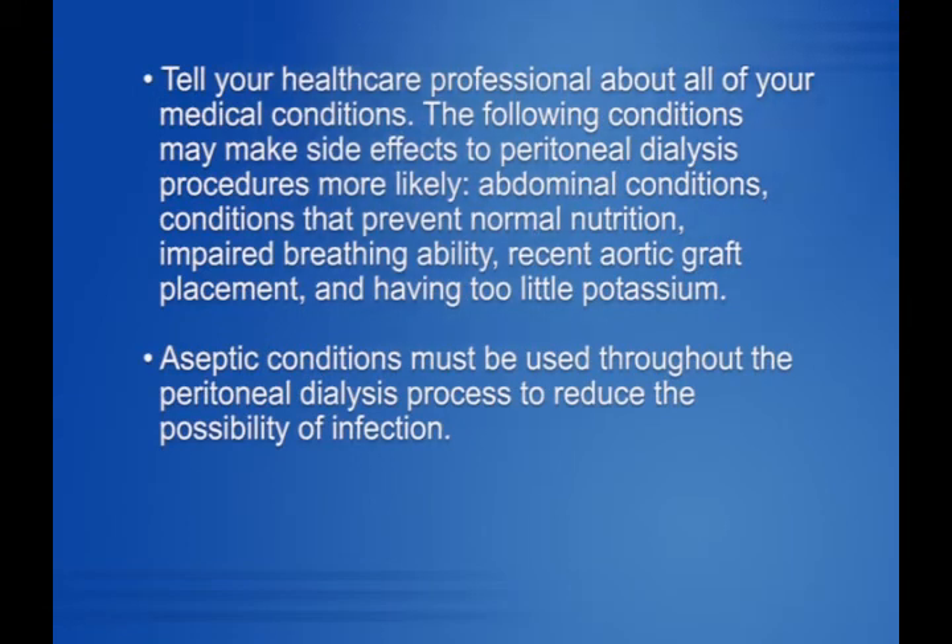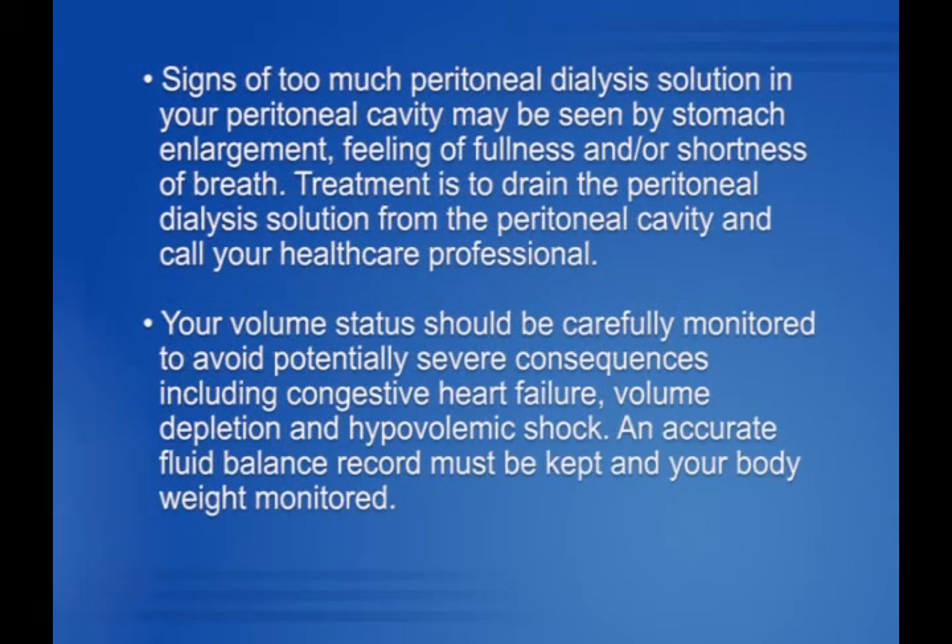Tell your healthcare professional about all of your medical conditions. The following conditions may make side effects to peritoneal dialysis procedures more likely: abdominal conditions, conditions that prevent normal nutrition, impaired breathing ability, recent aortic graft placement, and having too little potassium. Aseptic conditions must be used throughout the peritoneal dialysis process to reduce the possibility of infection. Signs of too much peritoneal dialysis solution in your peritoneal cavity may include stomach enlargement, feeling of fullness, and/or shortness of breath.